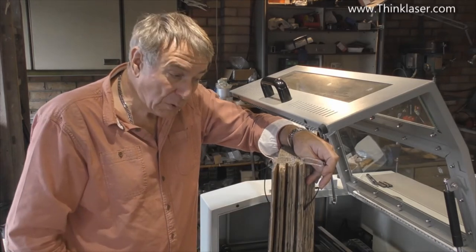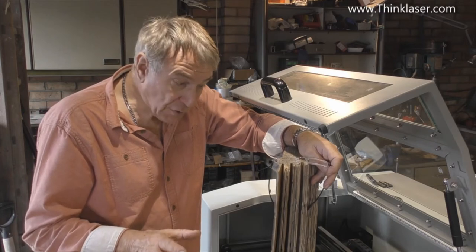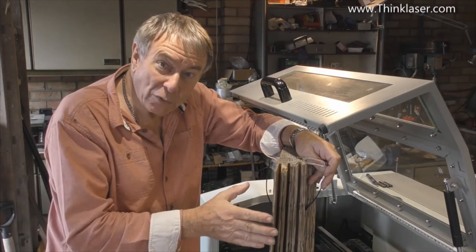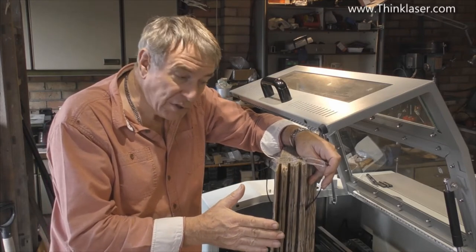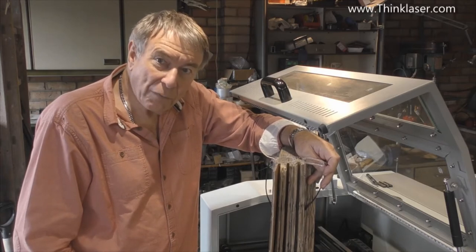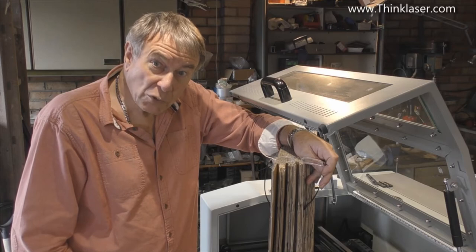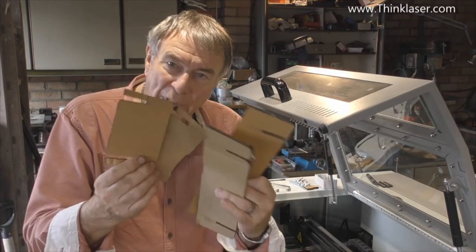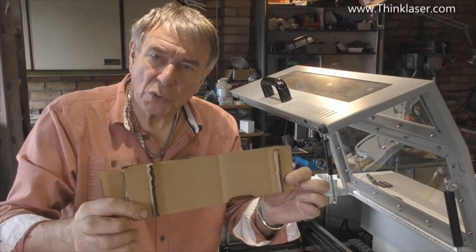There is a technique I'm going to show you later for cutting this and other difficult materials, but first we're going to try it by conventional means — a straightforward cut with air assist — and see what results we get. It's basically a four-piece assembly packing kit that assembles together as a little module, but it will be supplied flat-pack.